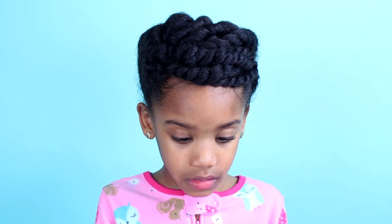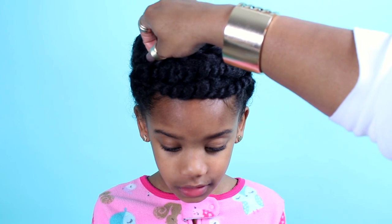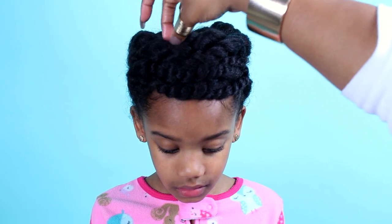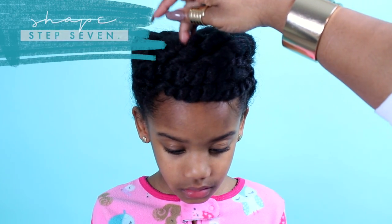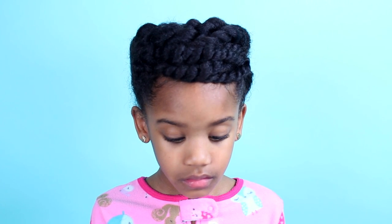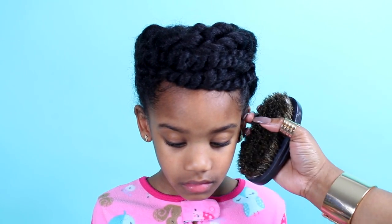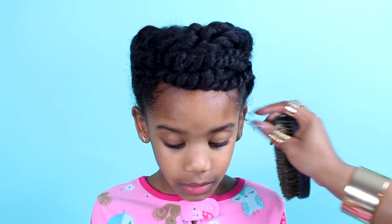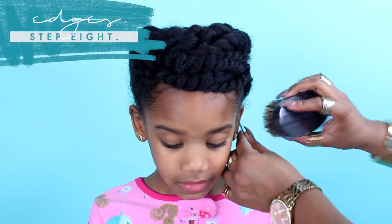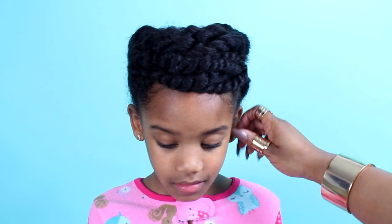Here is the final look — it is very chic and just so adorable. Taylor loved this style and said it looked like she had a princess crown on, which I really liked. We're adding some final touches, making sure the twists are where they should be, and smoothing down the edges. I like to make little curly cues at the sideburns by adding some more of the smoothie, and it'll curl those pieces right up.